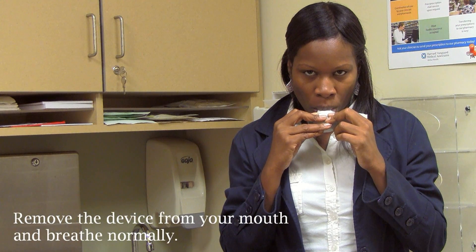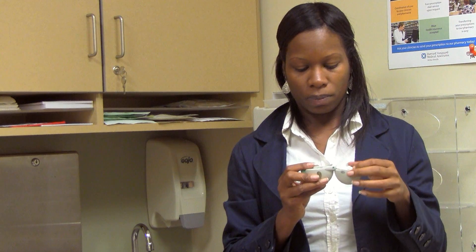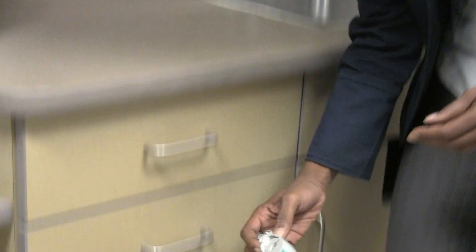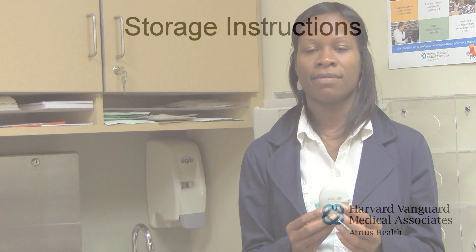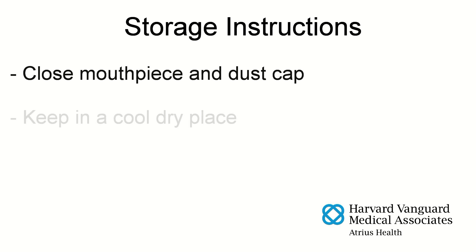After you are finished taking your daily dose, open the mouthpiece and tip out the used capsule into a disposal bin without touching or holding the used capsule. Close the mouthpiece and dust cap. Store both the inhaler and blister packs in a cool, dry place and do not expose them to extreme cold or heat.